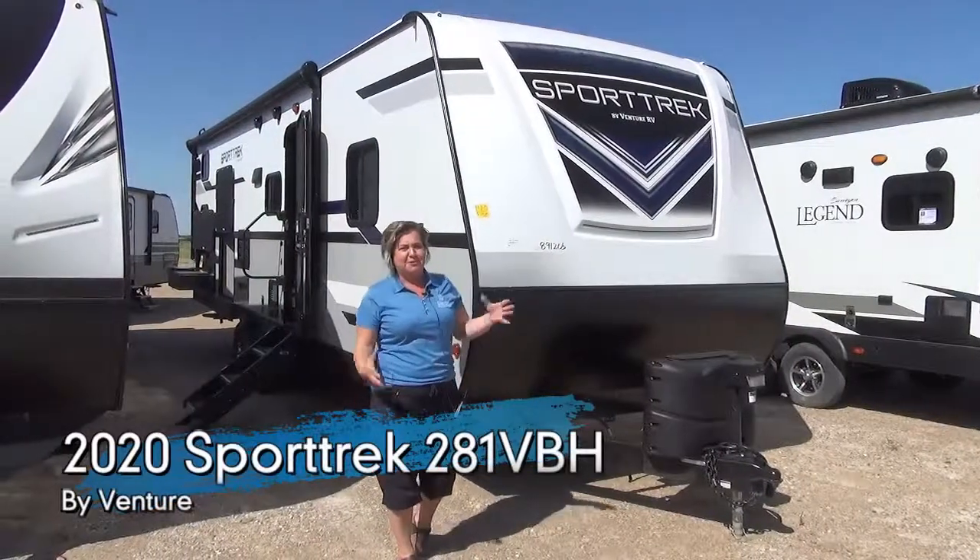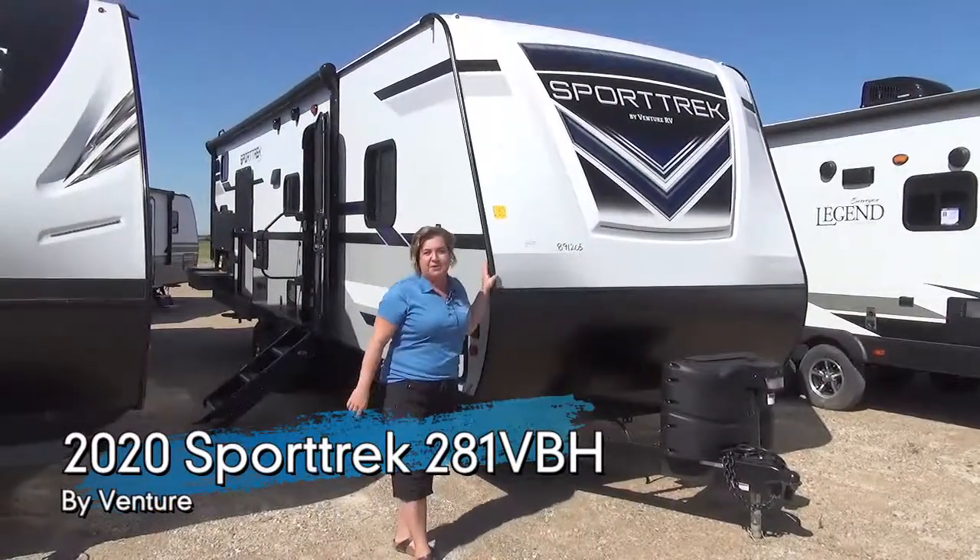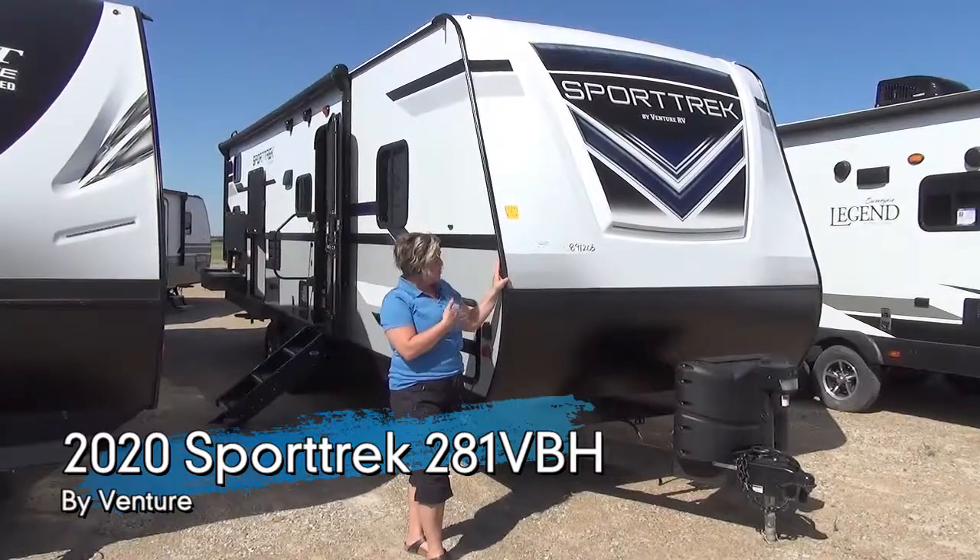Hey guys, Marie with Minard's Leisure World. Beautiful sunny day today. We're going to do a quick tour of a new floor plan by Sportrek.